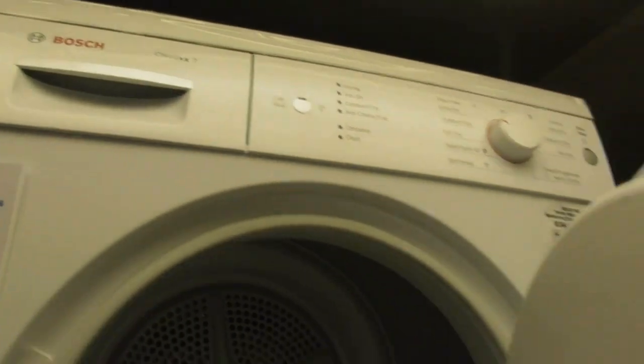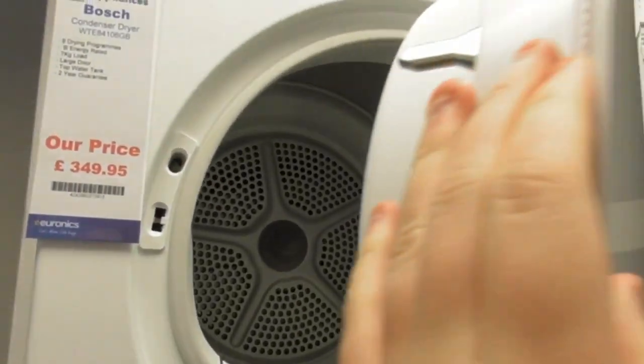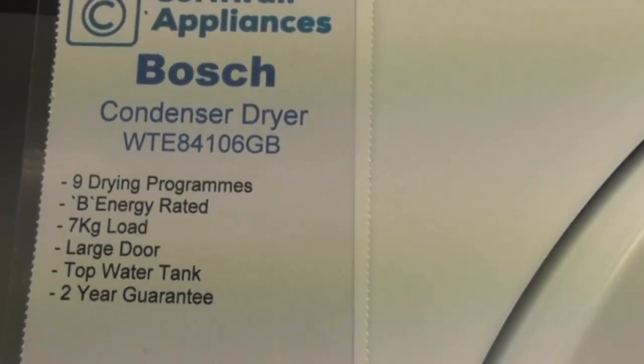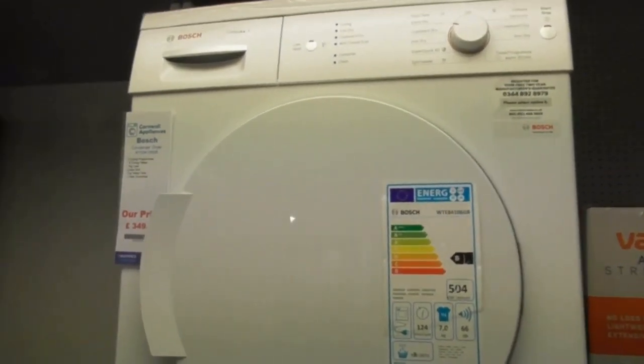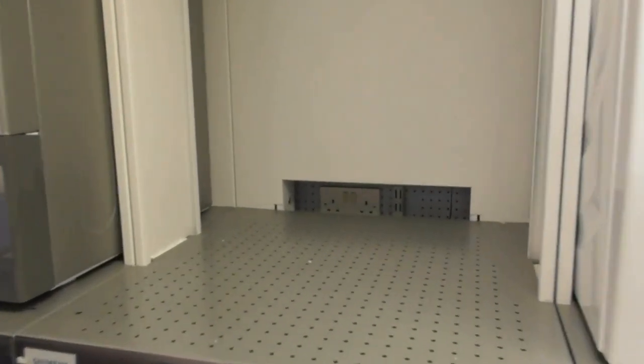We've got a Bosch Classixx 7 condenser dryer — the WTE 8416OGB. That's a very old dryer, the Bosch Classixx 7. Also got the Bosch Series 4 condenser dryer as well — that's the Series 4 condenser one.